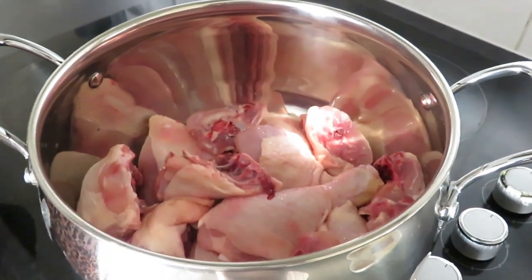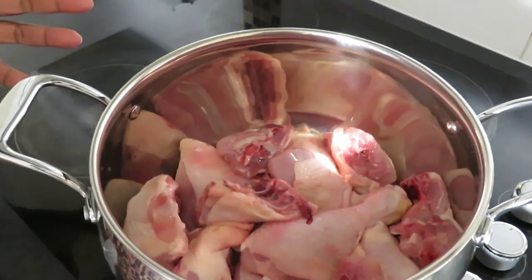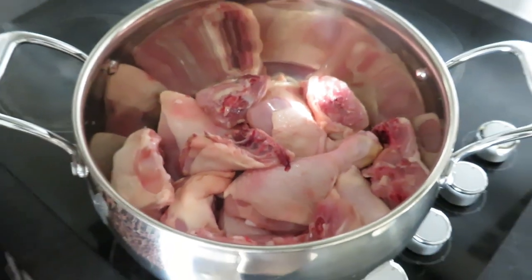Hello everyone, welcome to Africa North Food. I hope everybody is doing well. Today I'm making fried chicken — New Year's fried chicken.